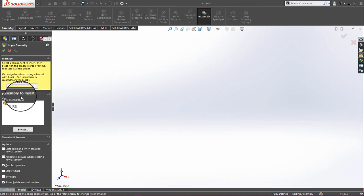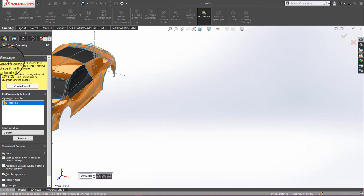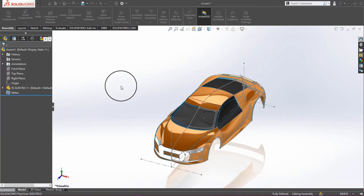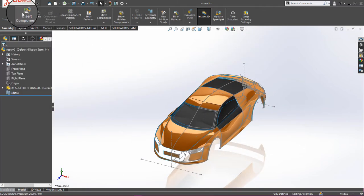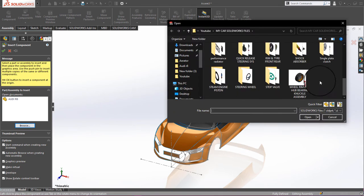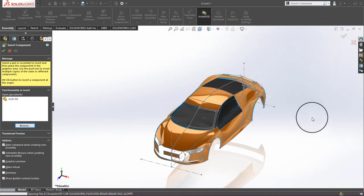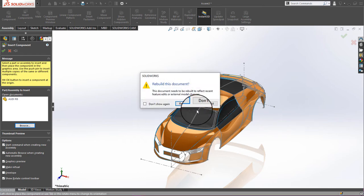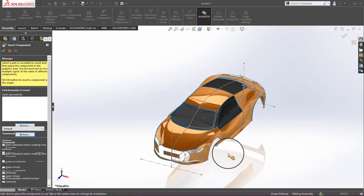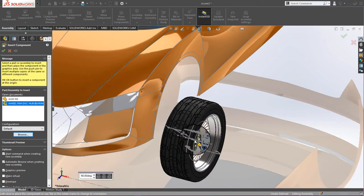In the Audi R8 assembly, click the tick mark. Now we have to click Insert Component, then Browse, and click on the wheel rim disk hub assembly. Click Open, then Rebuild, and say OK.